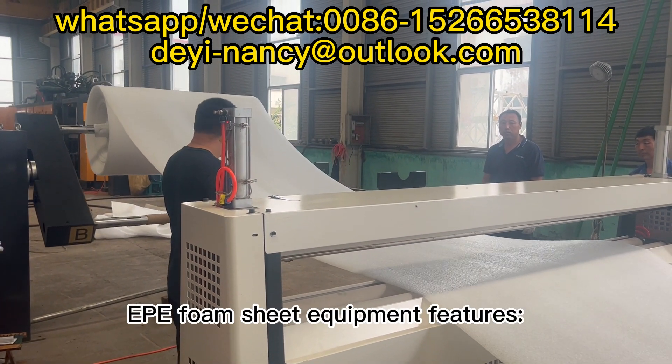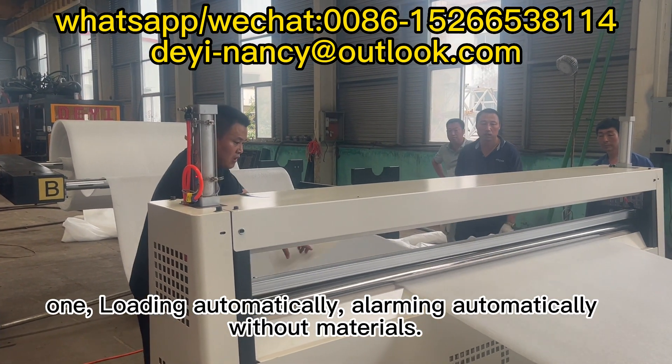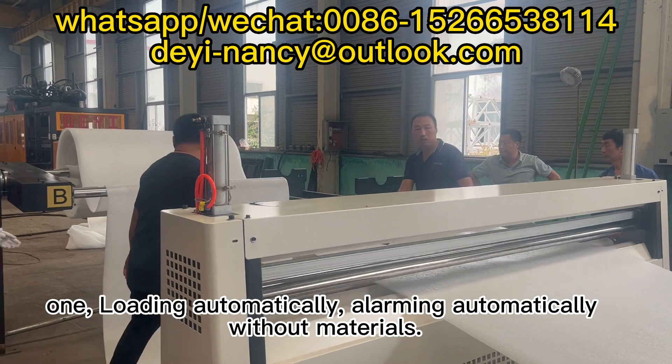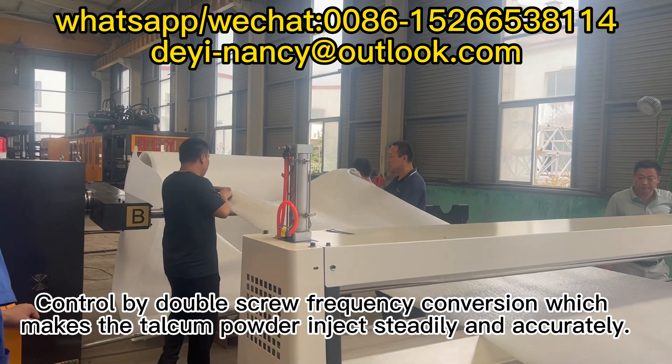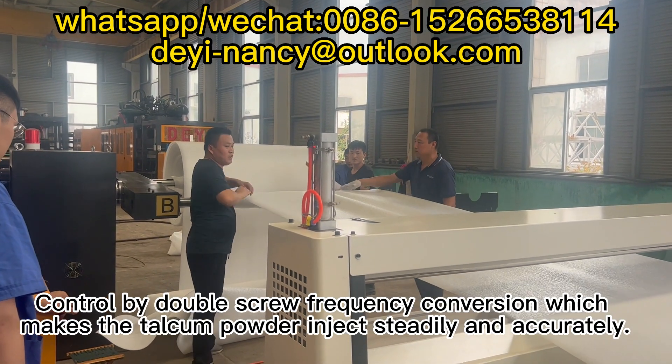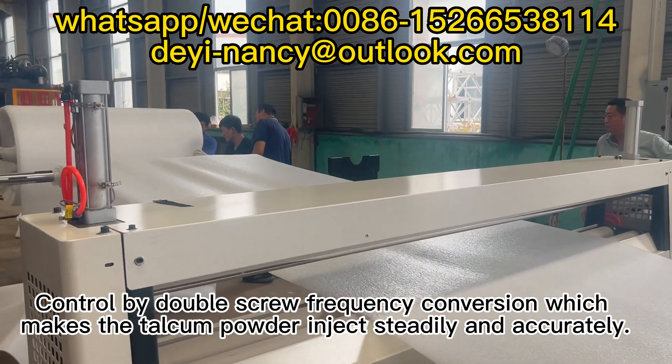Deep foam sheet equipment features. Feature 1: Loading automatically, alarming automatically without materials. Feature 2: Adopt Italy Telcom Powder Automatic Loading Equipment, controlled by double screw frequency conversion, which makes the talcum powder inject steadily and accurately.